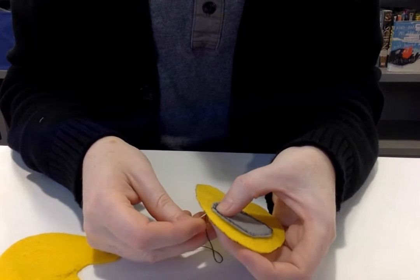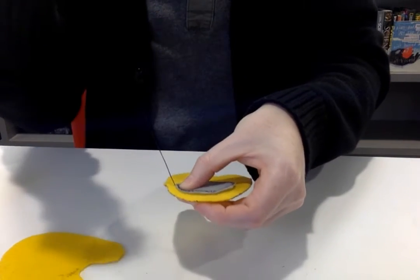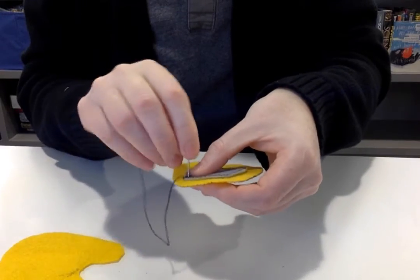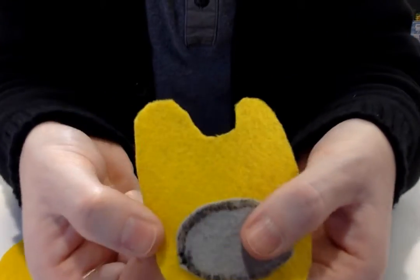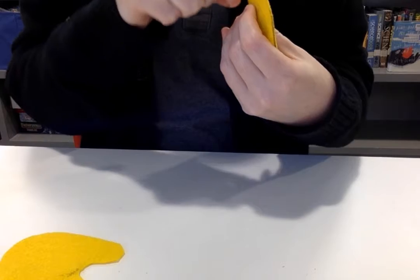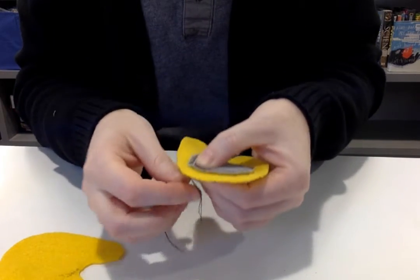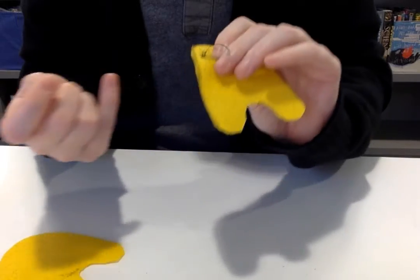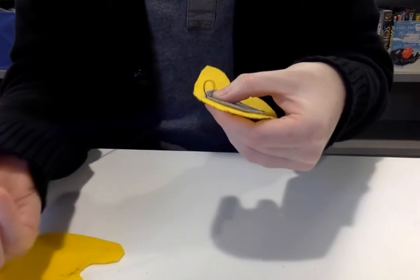Just kind of moving your needle around, sticking it up through here, pulling like that. One thing you might want to check in the back is to make sure the string is pulling all the way through.